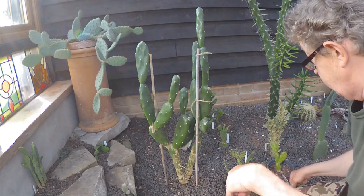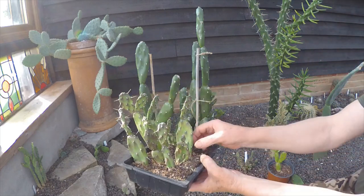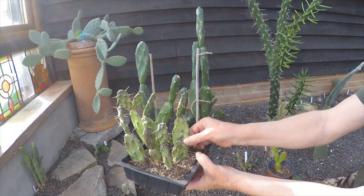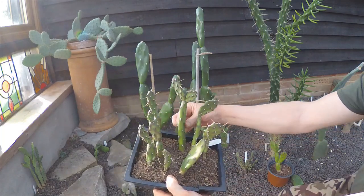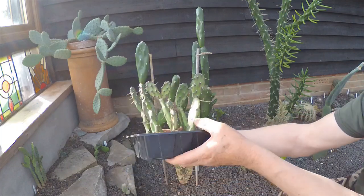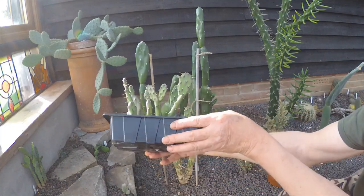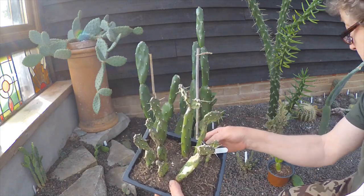I would say easy to root. Here's a tray I rooted last year — I'm not going to pull these out now, it's just to demonstrate they've all taken very nicely. Quite strong root systems on those; I'm sure if we turn it upside down — which I'm not going to do — you can see it's rooted very well.